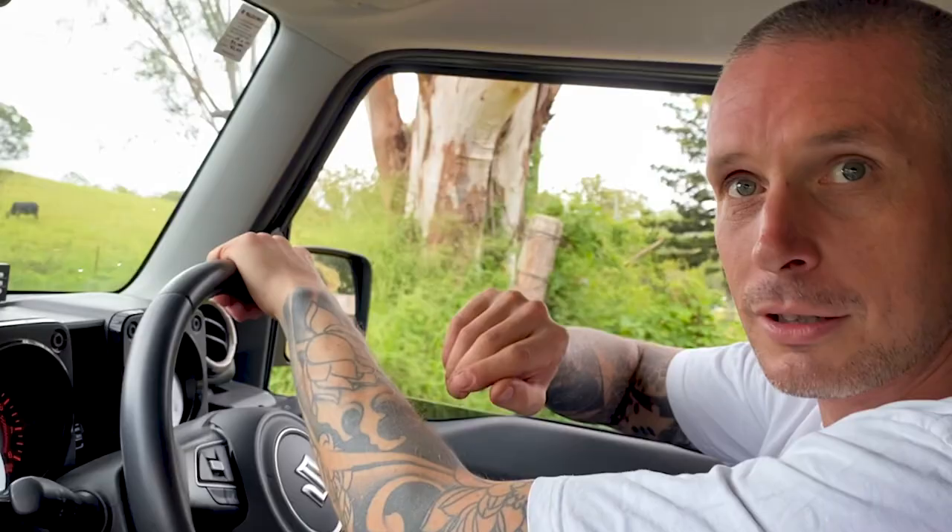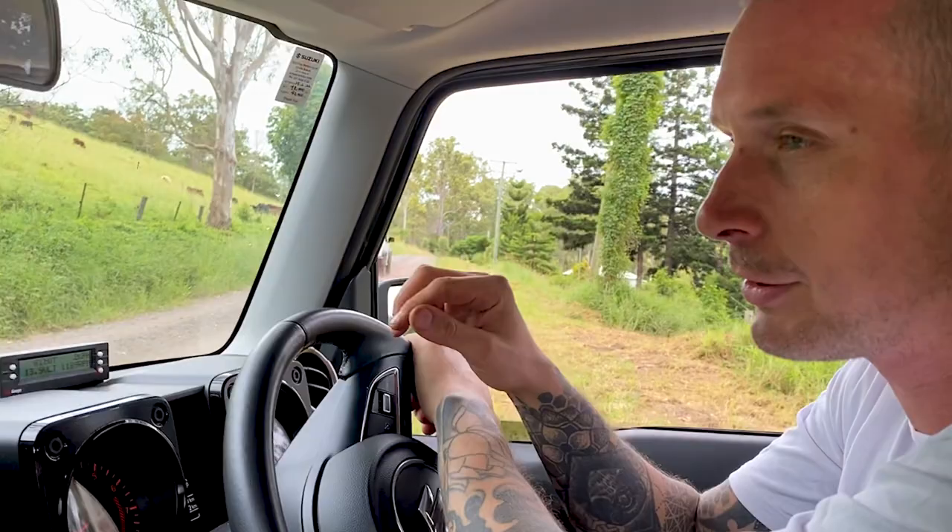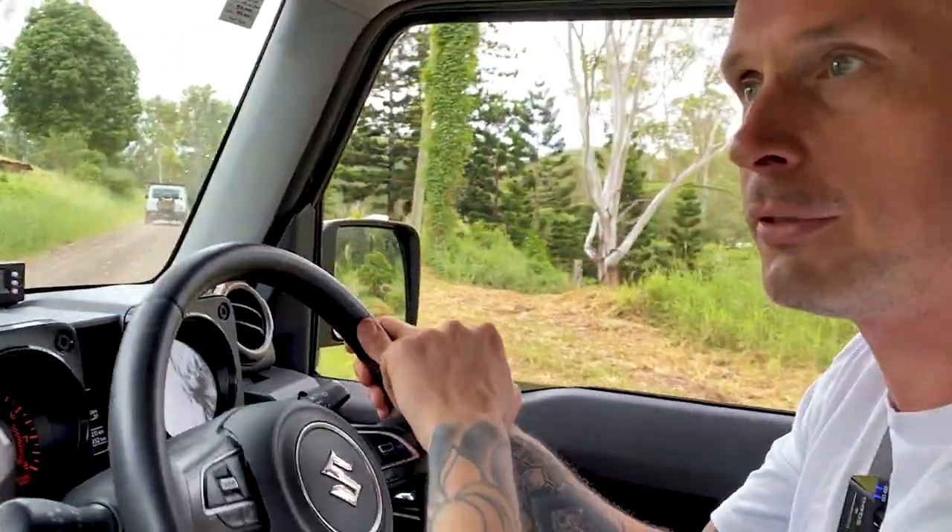Well, there you go — hope you enjoyed coming along with our little camping trip. Please chuck us a like and subscribe if you're not already. The guy who took the drone shots and some of the videography, his name's Just Mitch — I'll link his Instagram in the bio, he's a really fantastic photographer, go chuck him a follow.